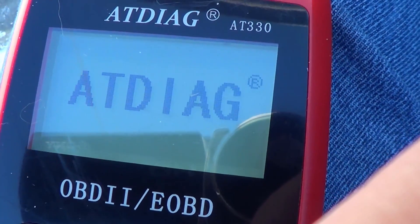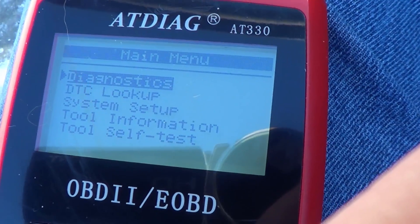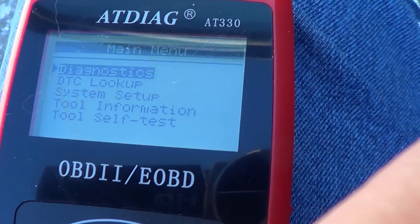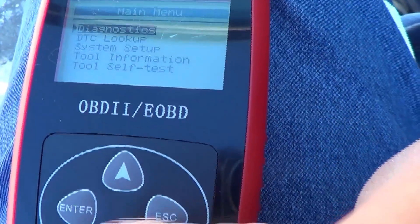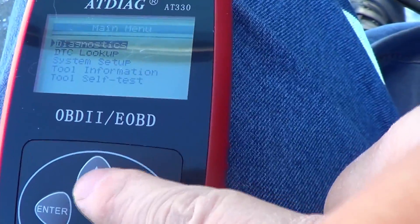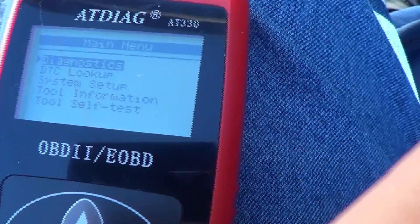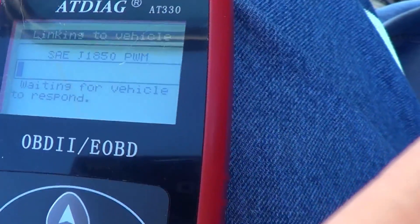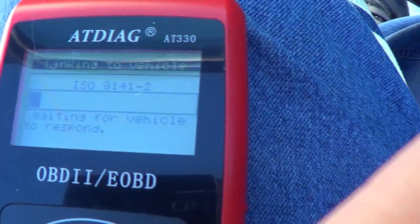It's plugged in and it pops up quickly to the menu. I can see diagnostics, DTC look up, system setup, and tool information. I'll use the buttons to navigate — I'm going to first start with diagnostics. I click diagnostic and it's linking and scanning.